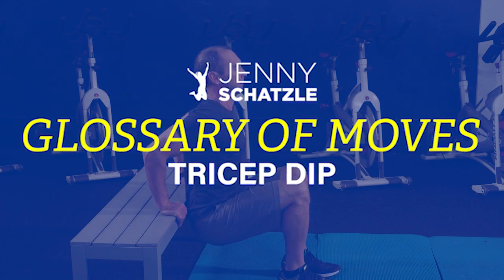Welcome back to the Jenny Schatzel glossary of movements. Today we are going to show you how to do a proper tricep dip.